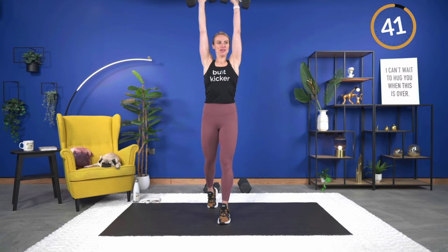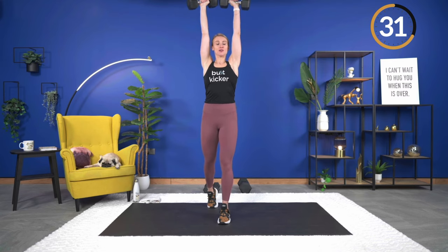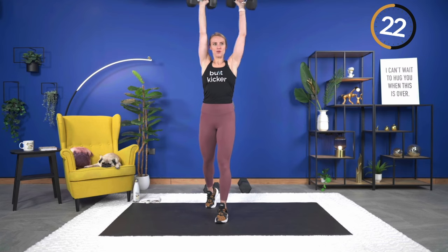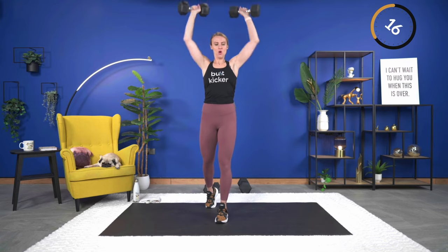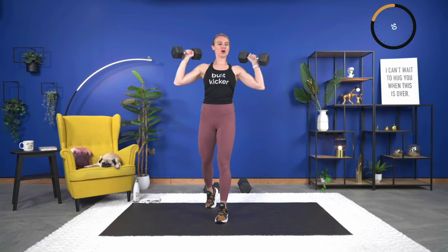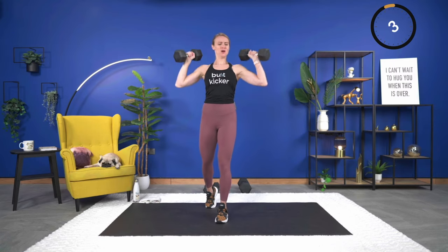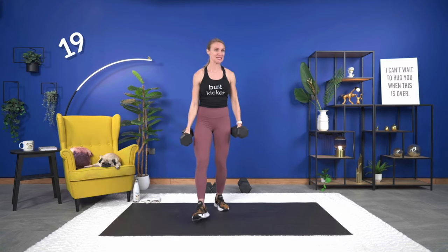Exhale as you lift, take your time through each rep. Slight bend in the knees — either a staggered stance or a slightly wider stance, whatever gives you the most balance and support. Good — over halfway. Finish out strong, you've got 10 seconds. Did you go heavy enough? Is this weight really challenging you? Last rep. The facial expressions say yes, that was the right weight.